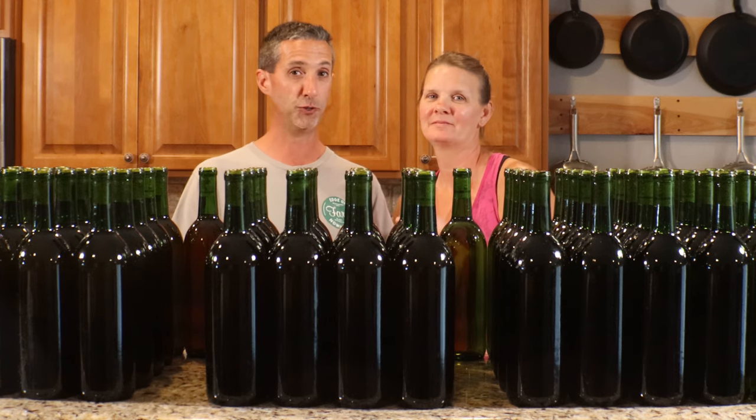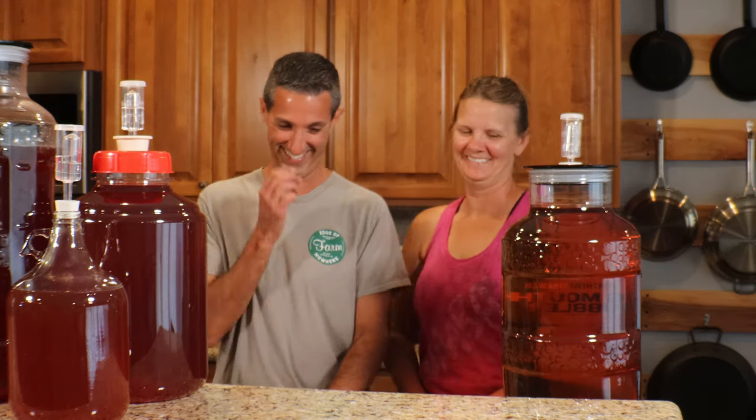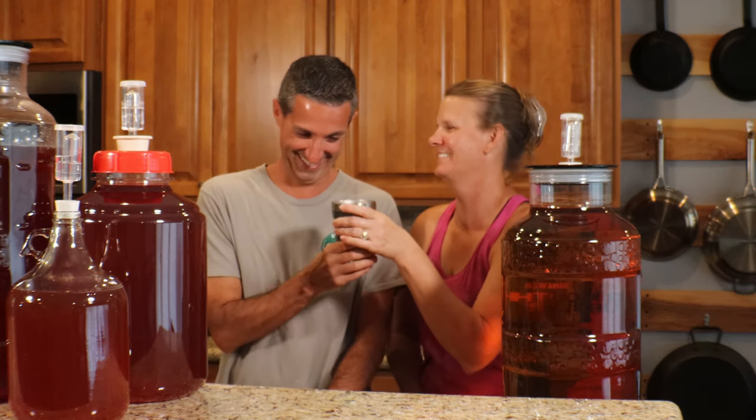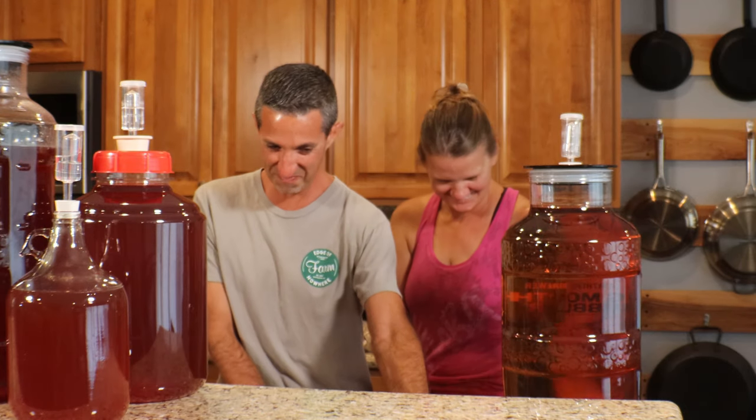We added some more of the yeast inhibitor — it's a yeast inhibitor.